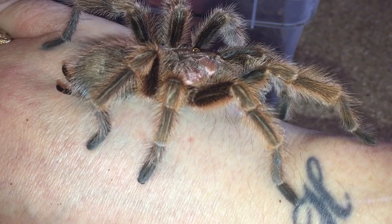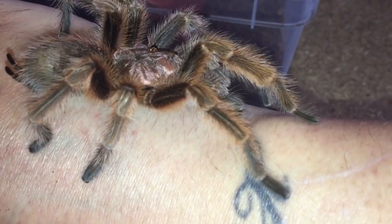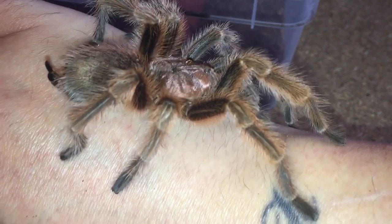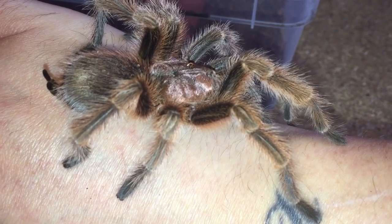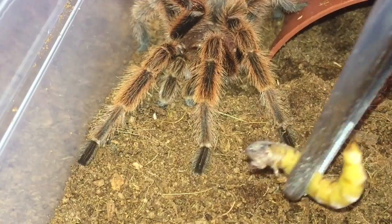I'll give him another week and if he doesn't improve then it looks like I'll have to do something I've never done before in 20 years — kill a tarantula. But what I'll do is put him back in the enclosure and do an attempt feeding. Here goes everybody, attempt feeding.